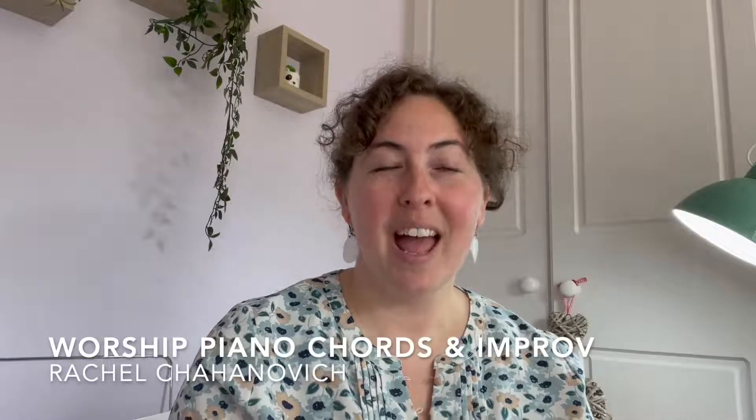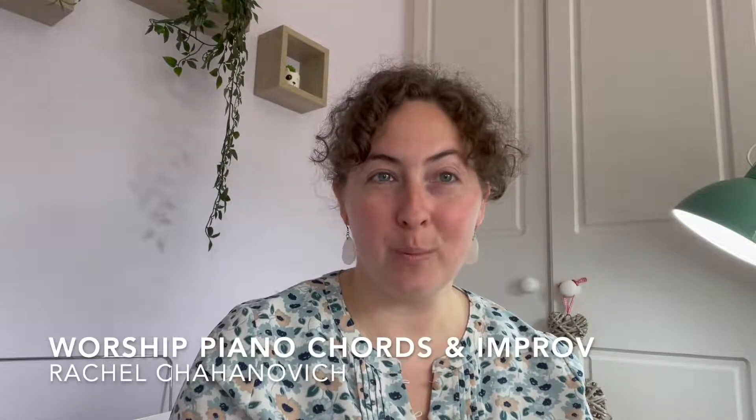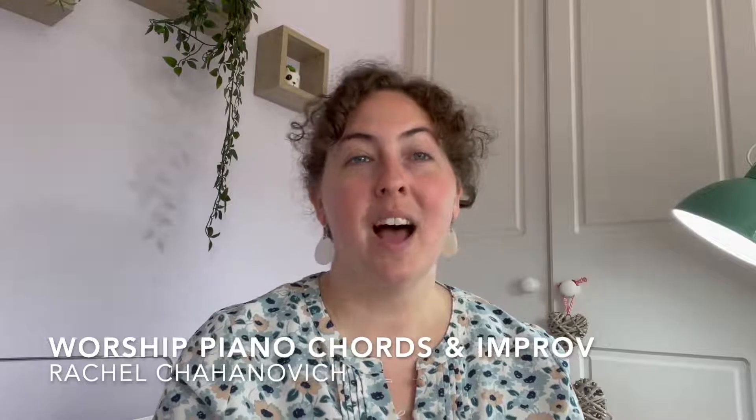Hi, I'm Rachel, and I'm a pastor and worship leader for Banner of Love Ministries. Today I want to share with you a brief tutorial on how to lead piano in any given key and how to improvise in those keys.